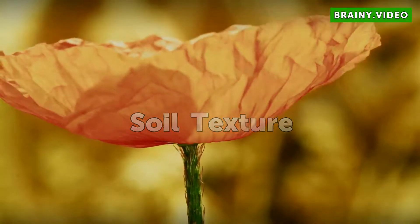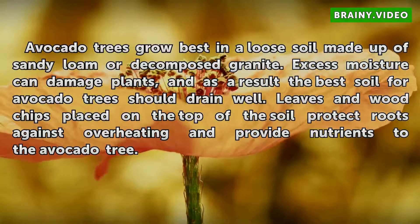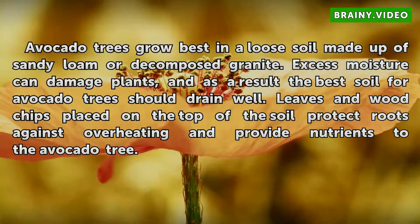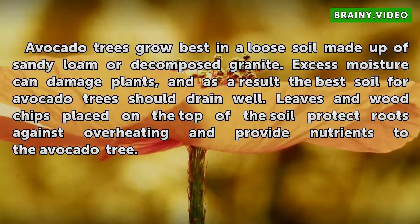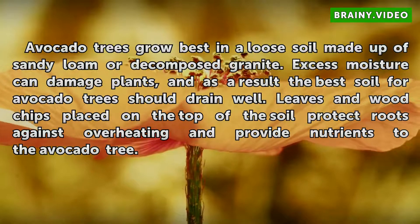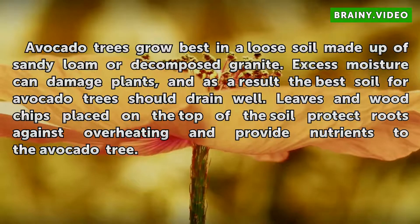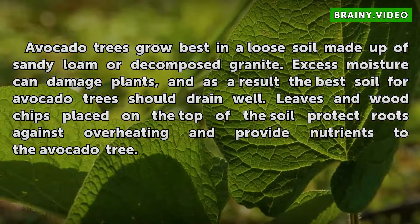Soil Texture. Avocado trees grow best in a loose soil made up of sandy loam or decomposed granite. Excess moisture can damage plants, and as a result the best soil for avocado trees should drain well. Leaves and wood chips placed on the top of the soil protect roots against overheating and provide nutrients to the avocado tree.